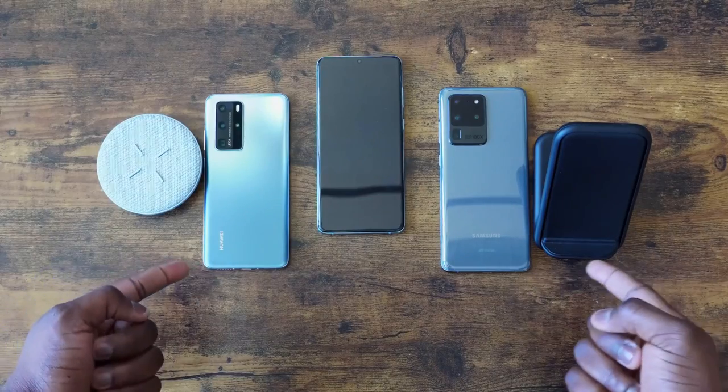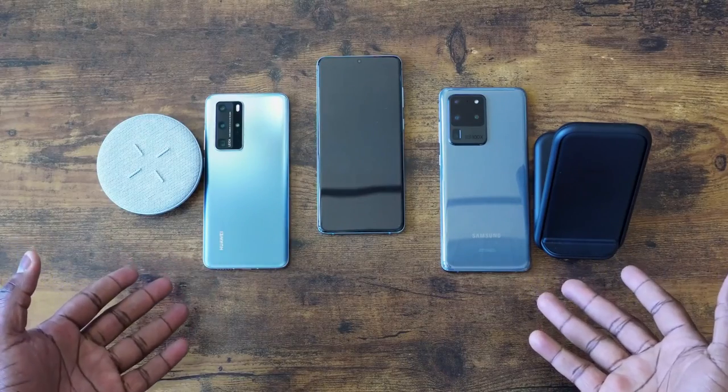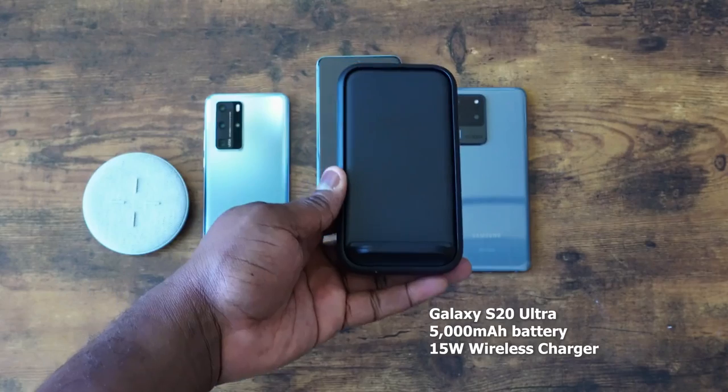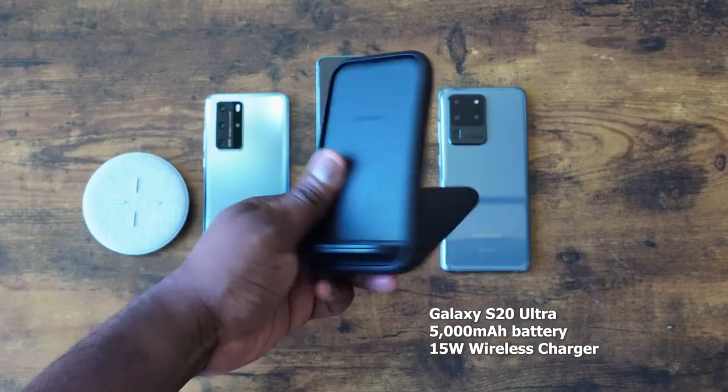That was much closer than I would have expected, especially with the Huawei having a 4200mAh battery, and the Galaxy using the 45-watt charger. Now let's move over to wireless charging. As mentioned, it's a 27-watt charger for the Huawei and a 15-watt charger for the Galaxy. We're using chargers from the companies themselves — the Huawei charger and the Samsung charger. Without wasting any more time, let's check out some wireless charging.